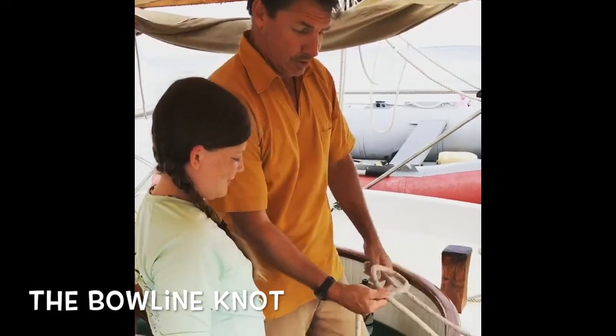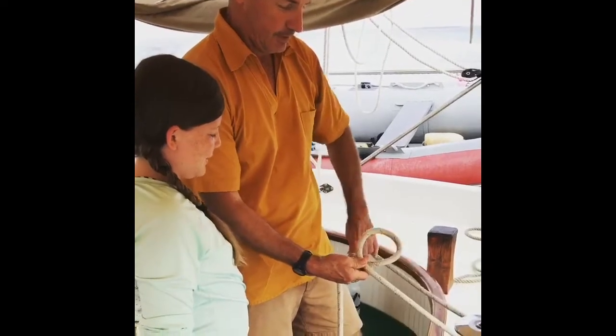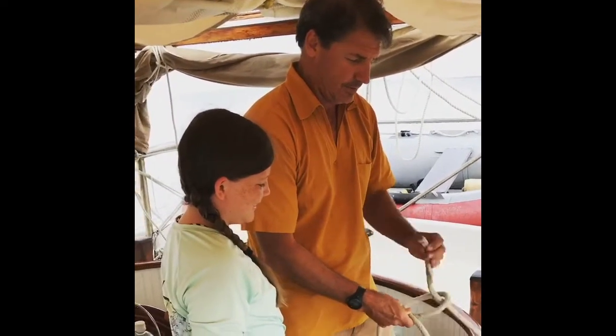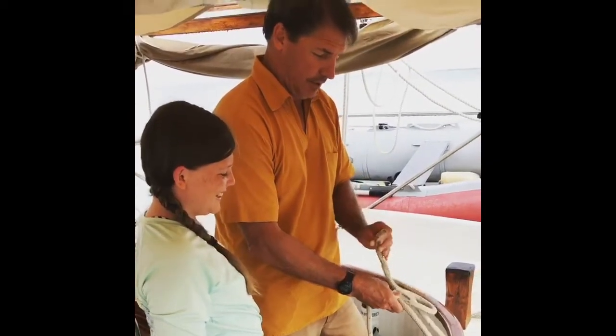First you make the hole with that loop there. This is your rabbit. He comes up out of the hole, and he says, hey, what's going on up here?